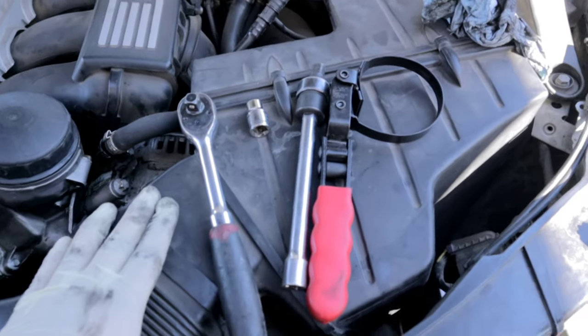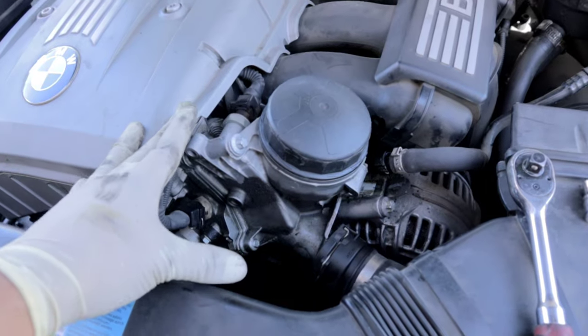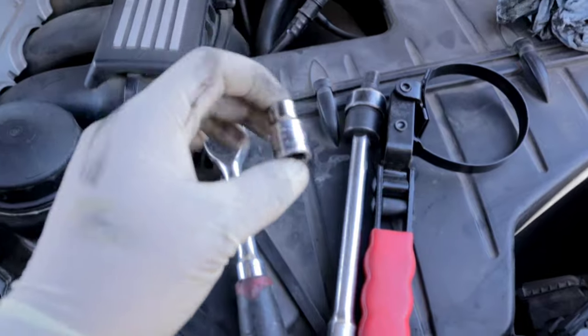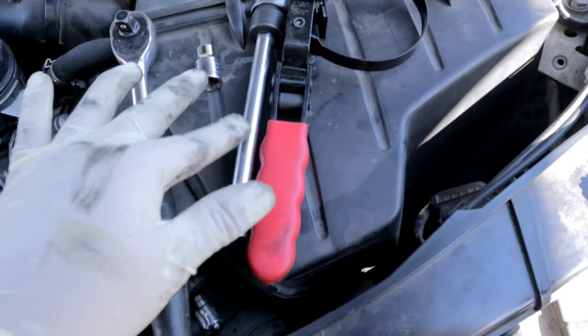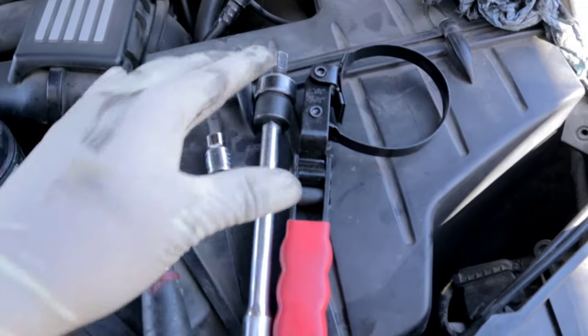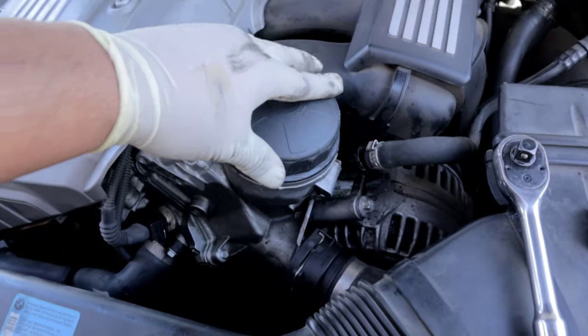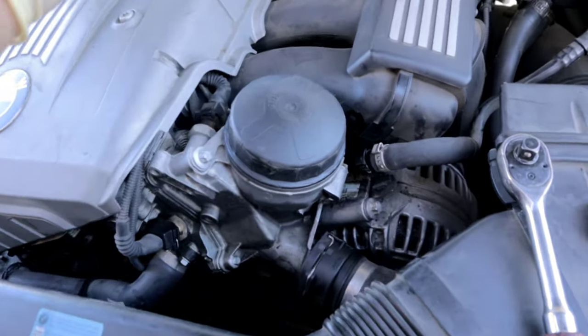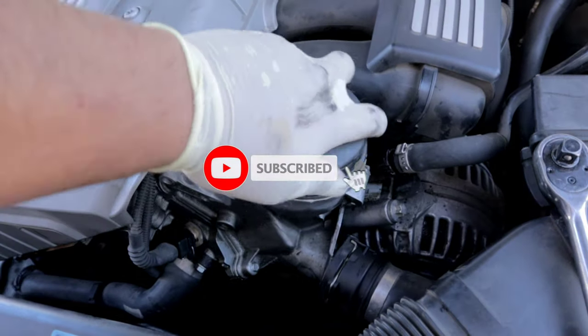These are some of the tools I'm going to use to replace the gasket on the oil filter housing. I just have a ratchet, an E10, an extension with the swivel, and something to remove the oil filter cap. You want to make sure that your vehicle is cold when you do this.